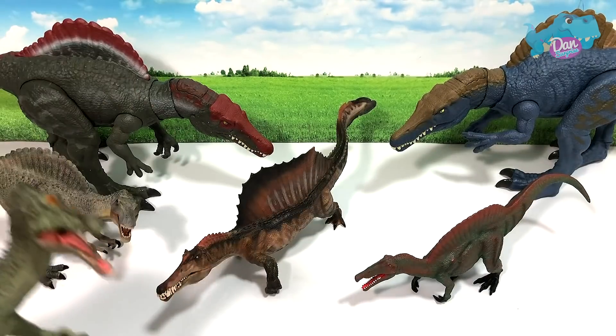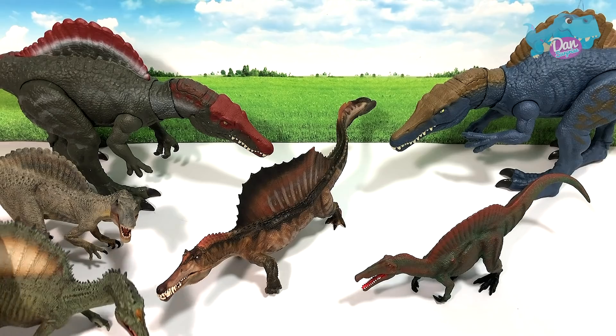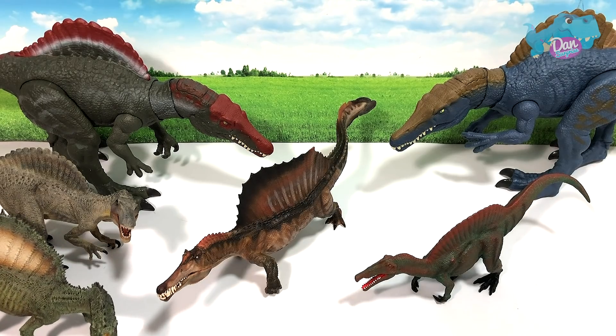So you have to be really careful when you're holding this figure. It's an awesome figure, very heavy, very solid. There are some standing issues. All right, next let's take a look at some of the Jurassic World figures.